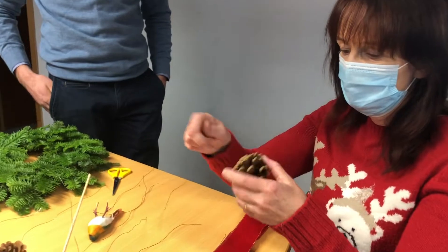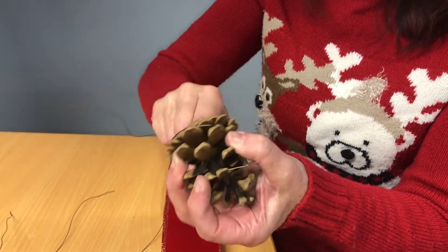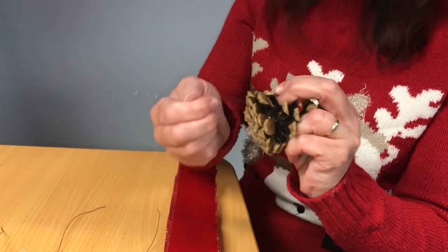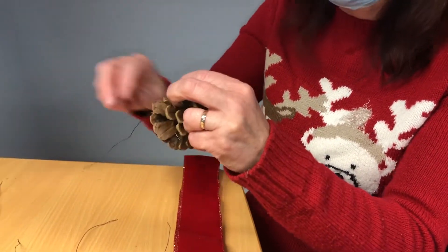So we start with our pine cone. We're just holding the wire there with our thumb and winding the wire around. Literally just winding it around and you'll see it becomes quite secure. You'll need a longer piece of wire because you'll be putting the wire through and wrapping it around.